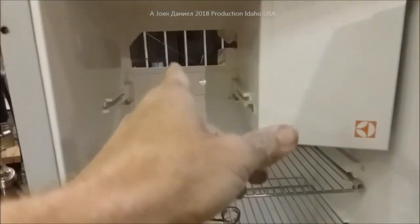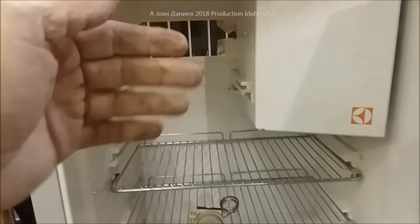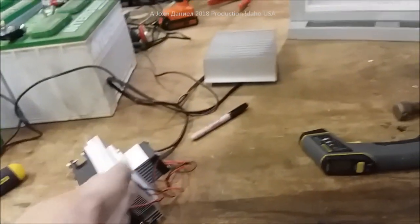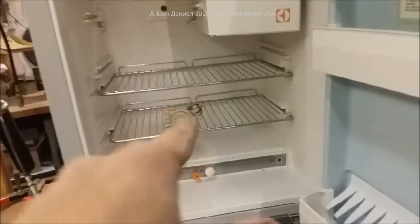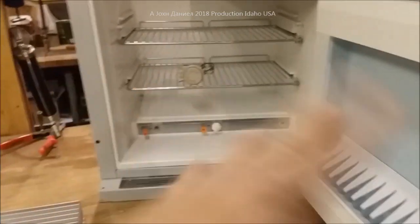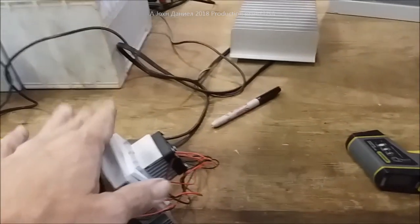We'll probably put a third peltier in the back coming through, with another thermostat - if it ever reaches a higher temperature it'll kick on as a safety measure. Two on one thermostat is only 11 amps - basically two 100-watt solar panels with a little to spare. The third one here is equivalent to about a 75-watt solar panel.